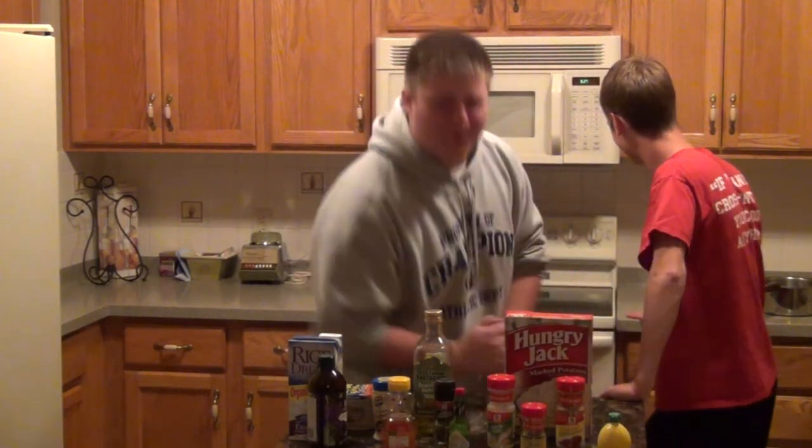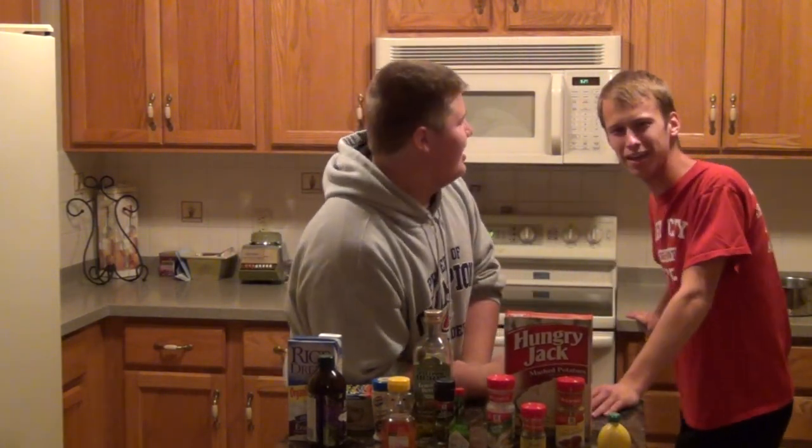Today on Cooking with Nate and Chad, we're making mashed potatoes. The good kind! Not the weird mashed potato kind, the mashed potato kind — the Flaky Hungry Jack kind.